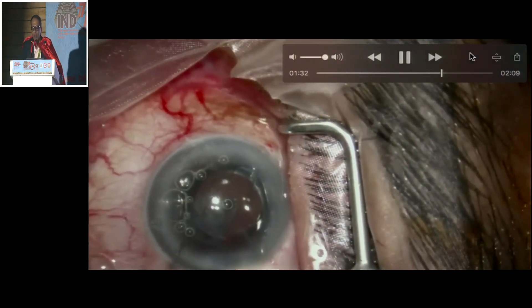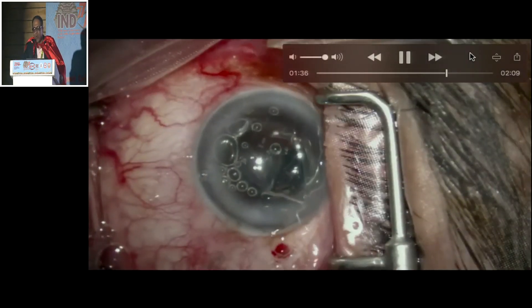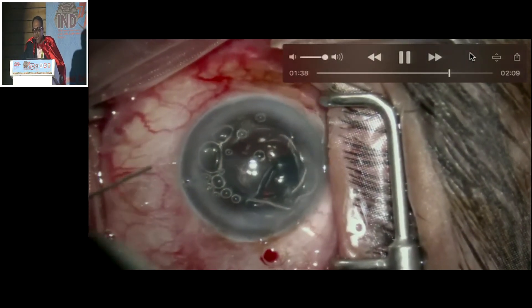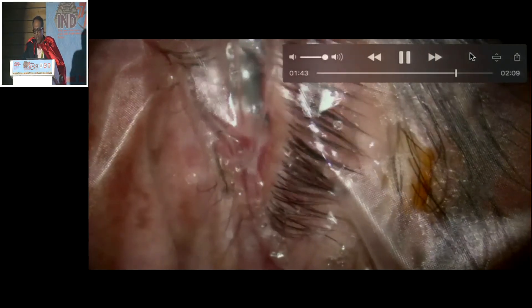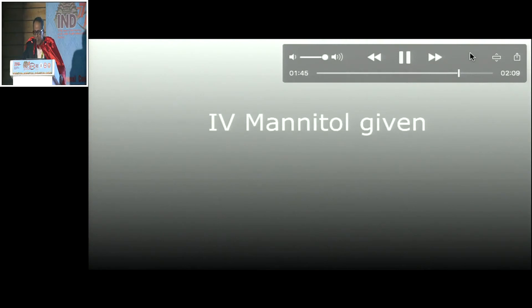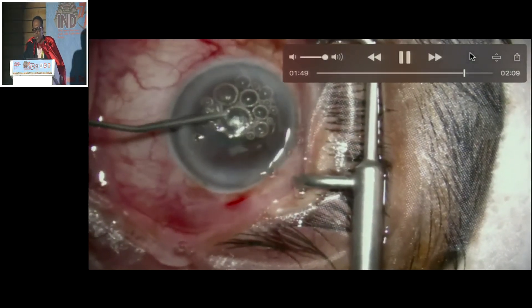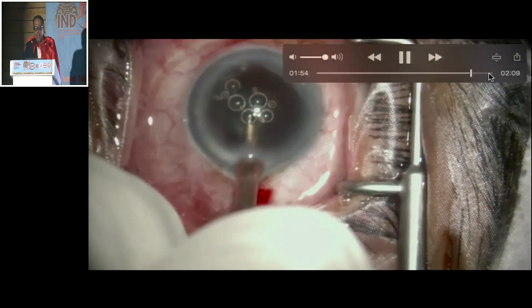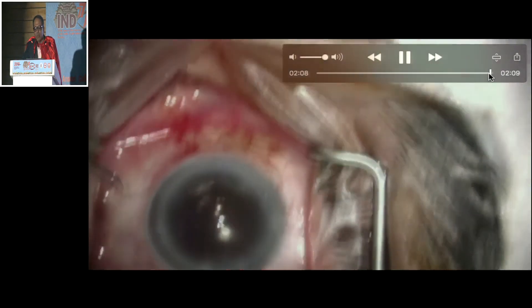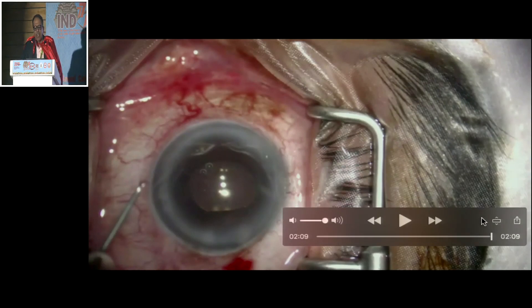Had vitreoretinal support been there, I could have put a trocar and done a vitrectomy, and the misdirected fluid would have come out. I give IV mannitol, get the fundus examination done, rule it out, and find that it is back to normal. The case is continued and without any issues we have the best results. I think it is high time the work speaks rather than talking about how I am going to become the king. Thank you very much.